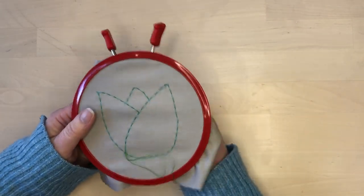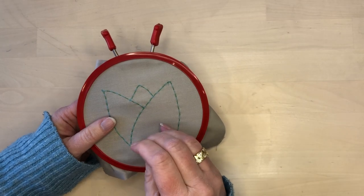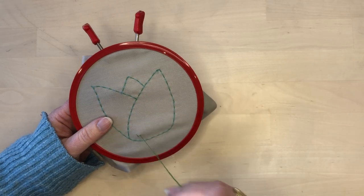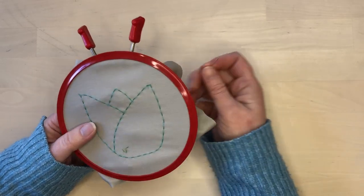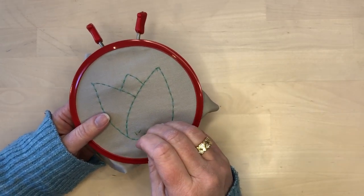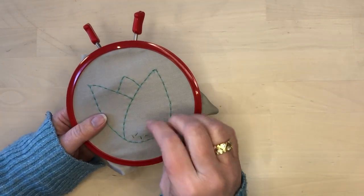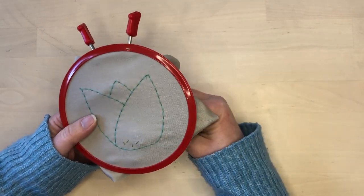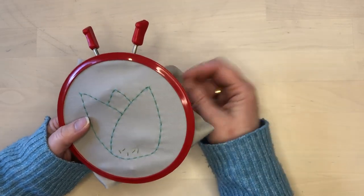Once the outlining is done, I just started filling in the shape with random little straight stitches. These stitches will just be scattered throughout the piece like confetti, giving a bit of texture and color. There's no marking — I'm just randomly stitching and I'll just keep going until it looks like there's enough. The layout and density is totally subjective, so just have fun playing with it and try not to overthink it.